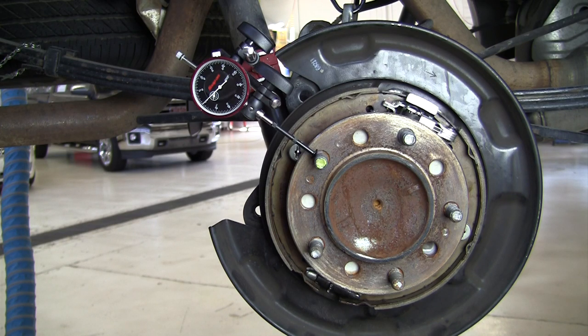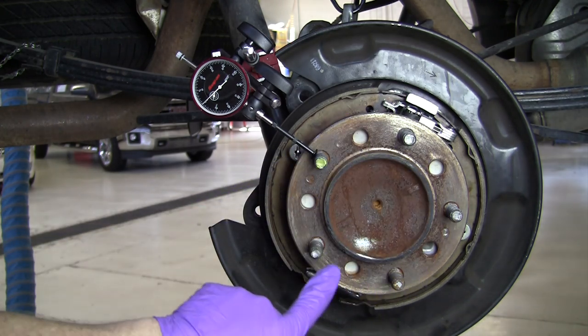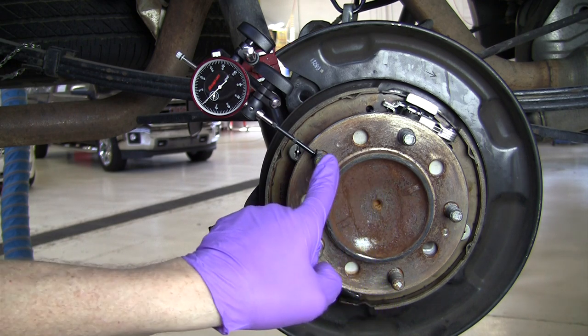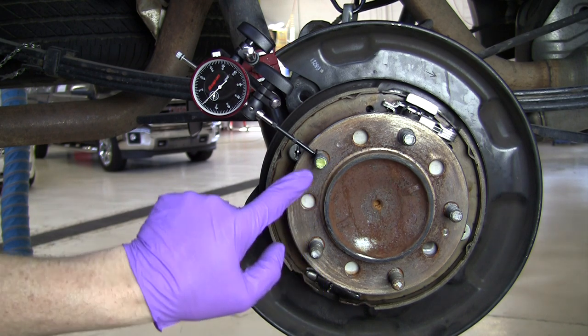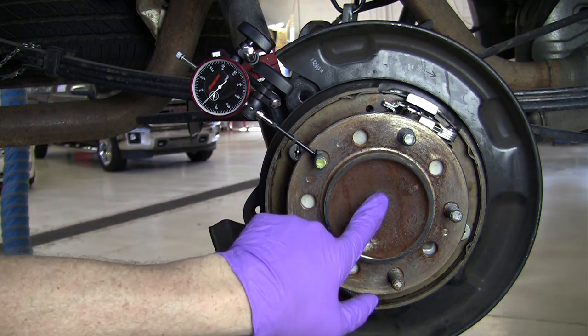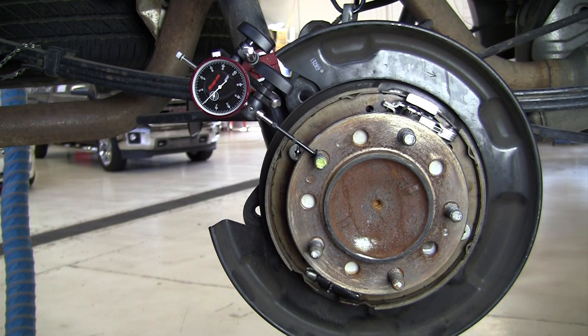This is a demonstration of measuring what is referred to as stud circle runout. The studs we're referring to are these wheel studs. Everyone assumes that these five studs on this axle flange are equally centered — equal distance from the center of the axle shaft out to the hole drilled in the axle flange where you pull the stud through. But as it turns out, they're not on a perfect center line, and that difference is called stud circle runout.